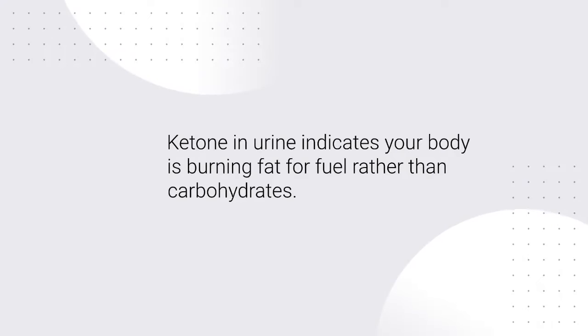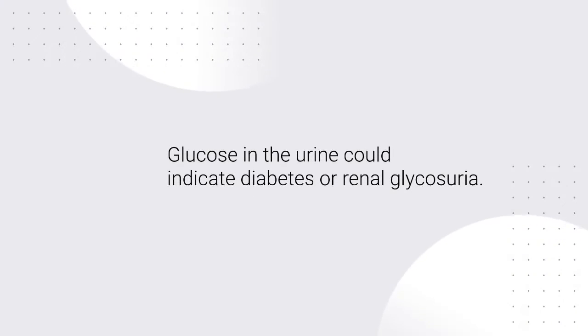Ketone in urine indicates your body is burning fat for fuel rather than carbohydrates. Glucose in the urine could indicate diabetes or renal glycosuria.